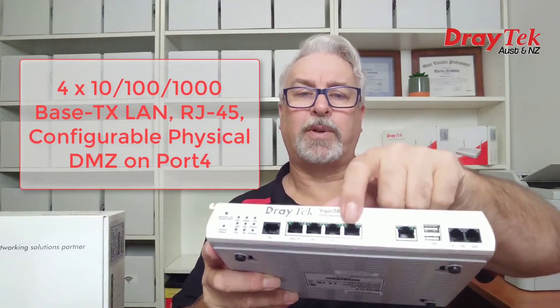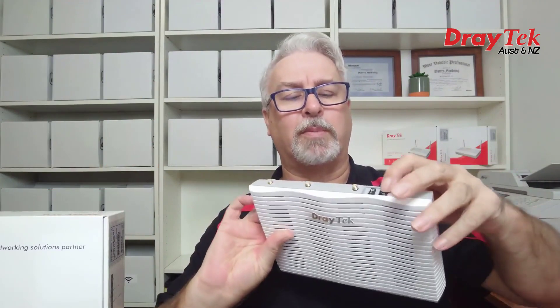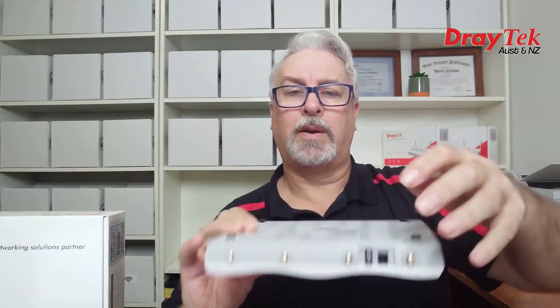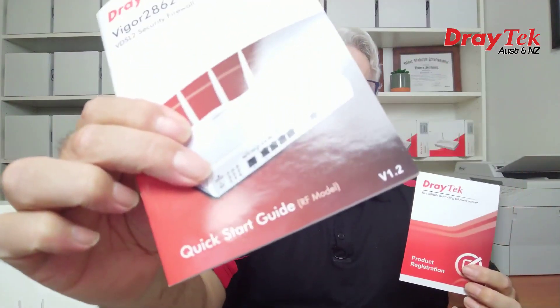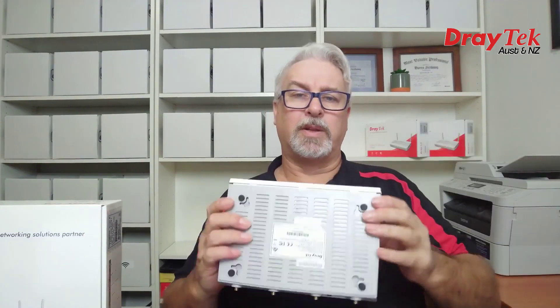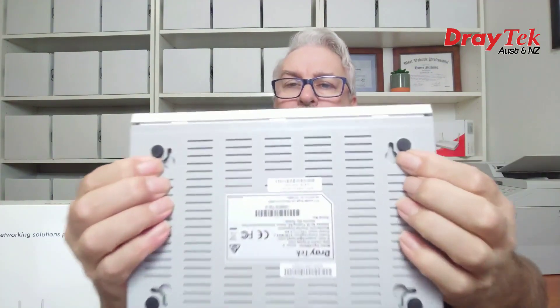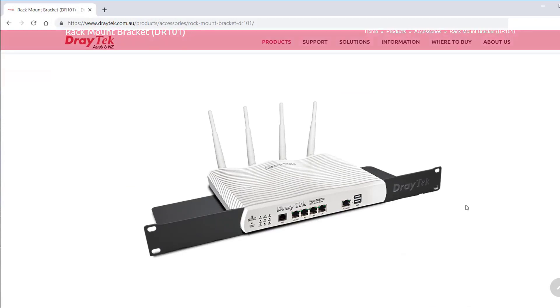Also in common, they have 4 Gigabit Ethernet LAN ports and an on/off switch on the back. In the box there's a product registration card, quick start guide, Ethernet and phone cables, and mounting screws for wall mounting — there are slots on the bottom of the router for that. There's also an optional rack mount bracket available for easy installation into a standard 19-inch rack or cabinet.